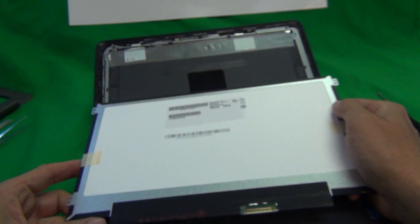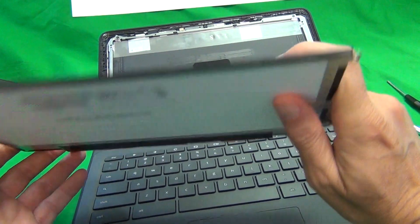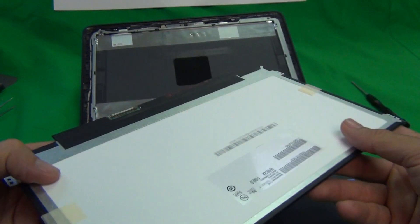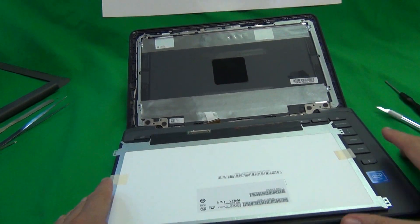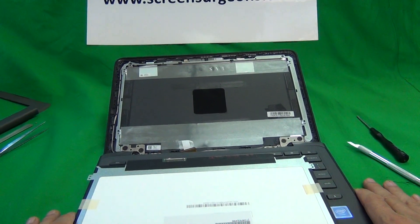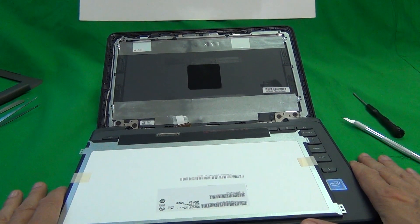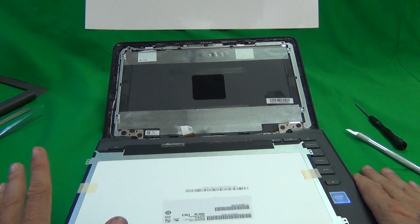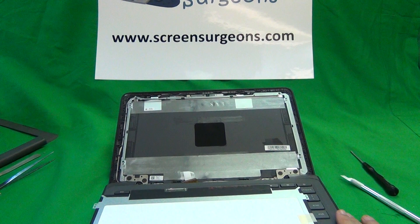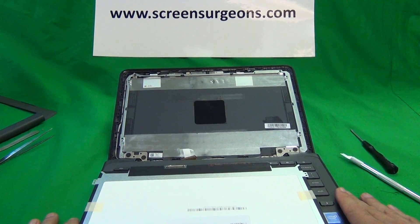The non-touch version is going to have a different part number, a smaller connector, and the matte finish. We at Screen Surgeons have both of these in stock. We work with schools and school districts extensively and we take purchase orders and have volume discounts. If you need to find this screen, contact us and let us know if you're looking for a touch or a non-touch version. To order from the website go to www.screensurgeons.com.